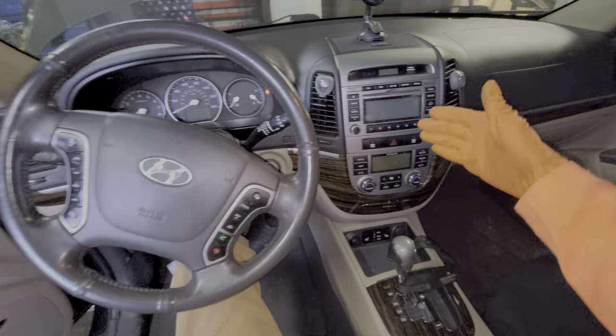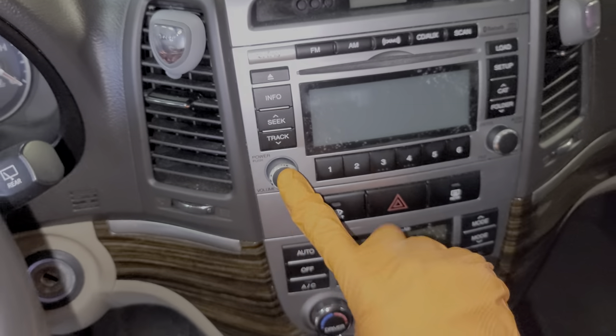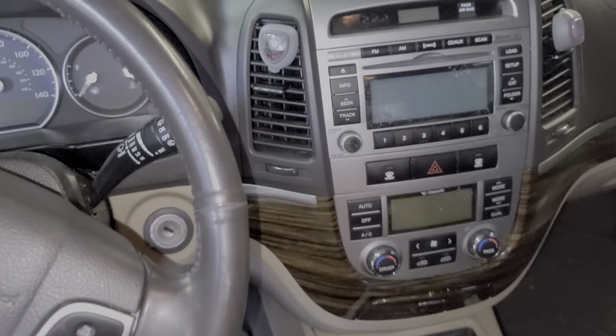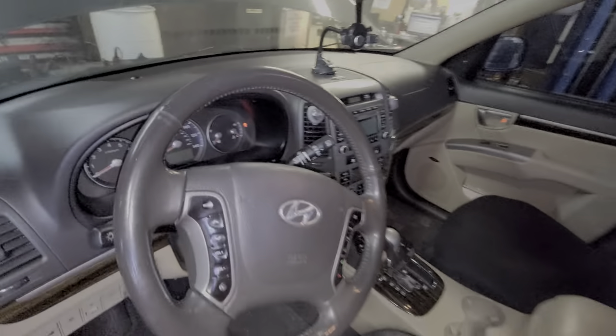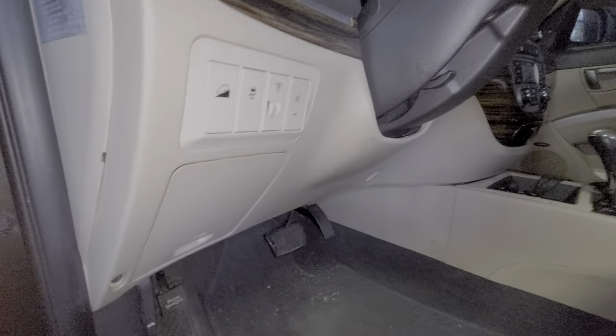I've got here a 2012 Hyundai Santa Fe and I'm using this car to point out to you the location of the two or three fuses for the operation of your radio. Whether or not you have two or three fuses will depend on whether or not you have nav or an amplifier, which is tied to your level of trim.